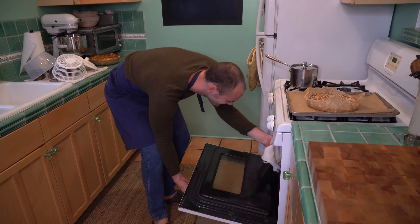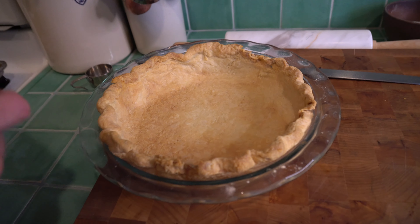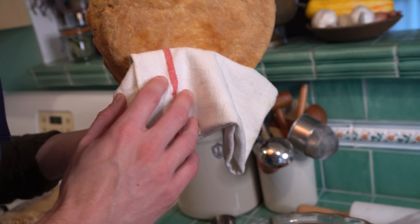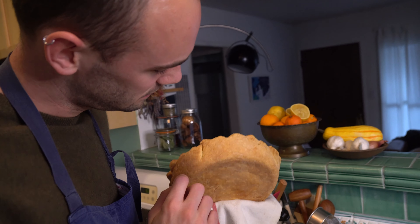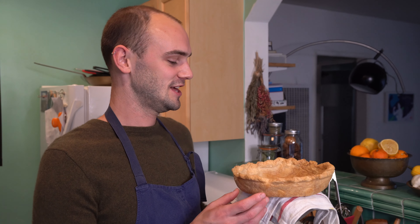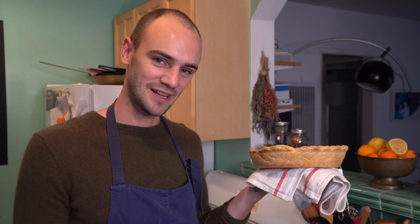Our pie crust is fully baked. I'm happy with this — we got an even golden brown all around. And if I were to flip it, it's nicely crunchy all the way through. Over time I may refer back to this rough puff recipe, as we can use it for so many things. Later this week I'm going to show you how to use this crust and turn it into my mom's quiche recipe — a delightful 90s classic we used to eat for dinner a lot growing up. Thanks for watching and stay tuned.